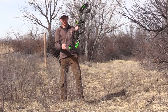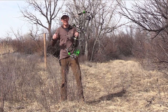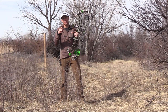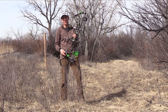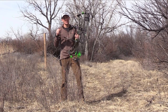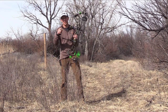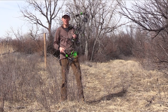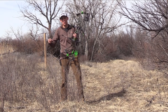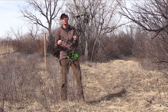Well there you have it guys — Prime's Logic CT5, a 35 inch axle-to-axle bow performing perfectly out of a less than straight tree stand, and then we took it to the ground blind and it performed awesome in there as well. Here's the deal: archery is meant to be a very fun sport. It's a very personal sport, and if a longer axle-to-axle bow feels good to you, shoot that bow. Don't listen to anybody telling you it's not going to work well out of a tree stand or out of a ground blind because it's going to hinder your maneuverability — it's not. I'm Jace Bajman. Thanks for checking out the video. More to come.